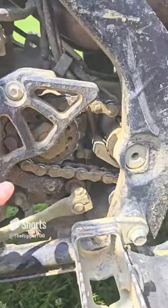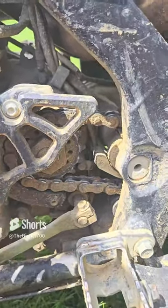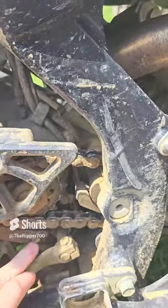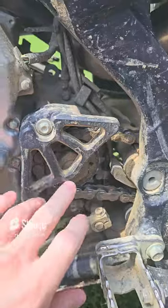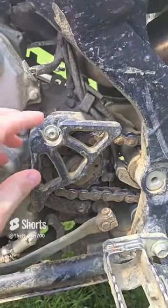If you guys have the two-bolt design sprocket cover or case saver, his snapped the mount up here on the top and the bottom. The chain wound up so tight it just broke this whole thing off and the case saver did not end up working.